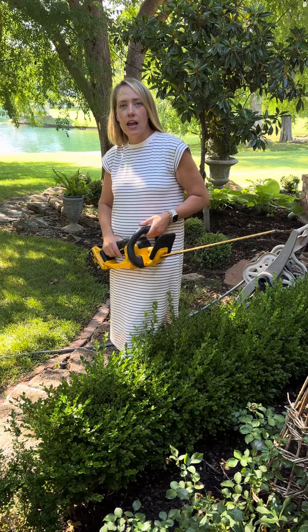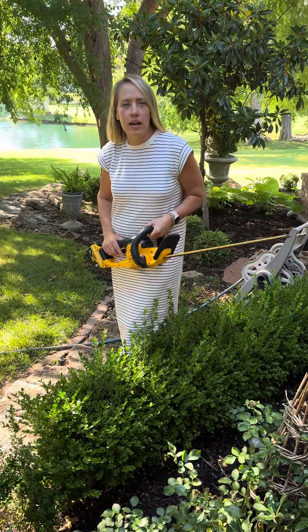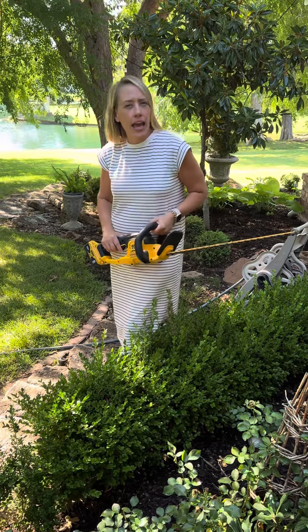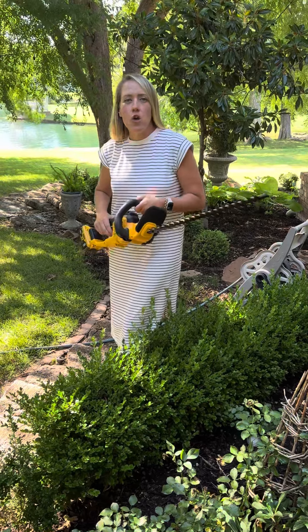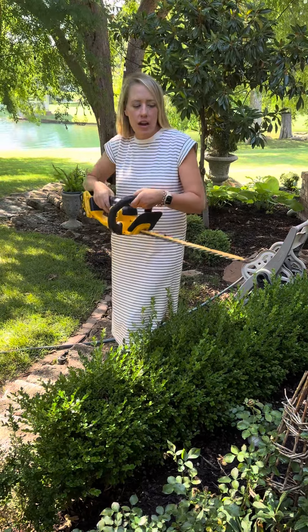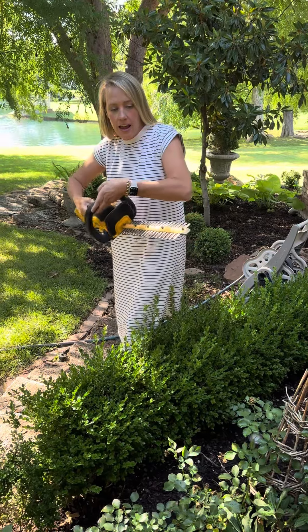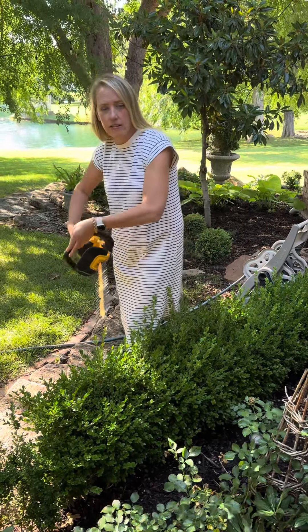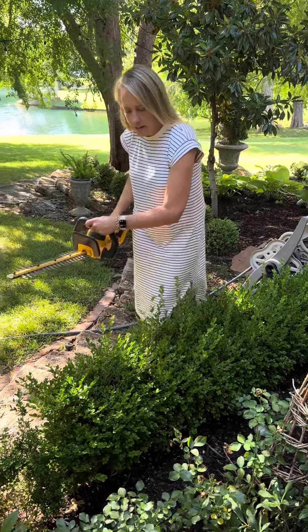It's time to trim the boxwood and I think of it like cutting a slice of bread, or icing a cake, or just slicing into butter. You want to be very ginger and use your blade flat, and then you can curve it so it's all in the place. Okay, let's go.